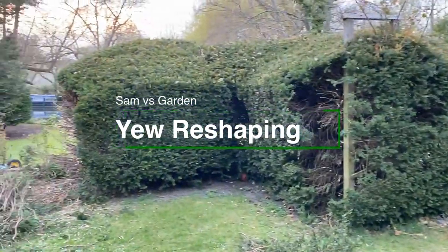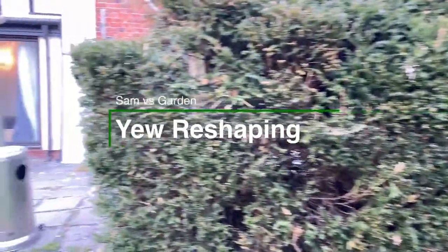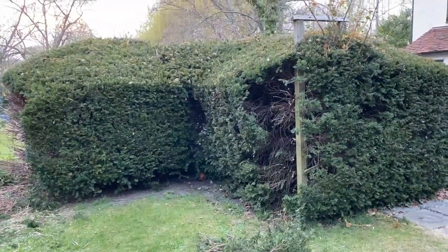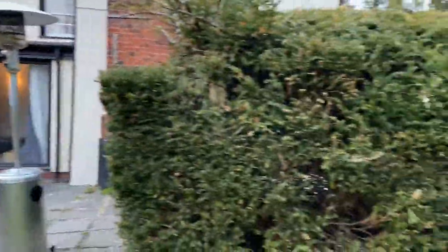As part of my path renovation series, I'm having to deal with these massive yew hedges. These hedges are so overgrown that they're going to have to be severely pruned back. The thing about yew is that it can survive a severe pruning, but these hedges are so big that it's basically suffocating itself. You can see here it's just all dying.